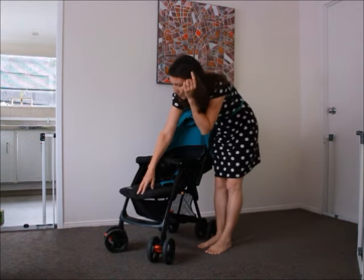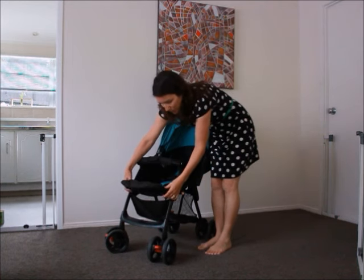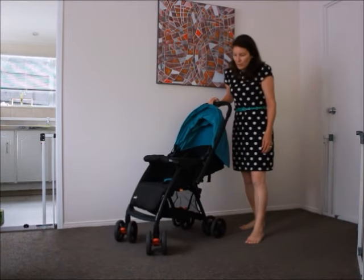There's a foot pad here. You can make it go up like this, or there are a couple of buttons in here — squeeze them and it comes down like that so you can put the baby in it when he or she is a bit older.